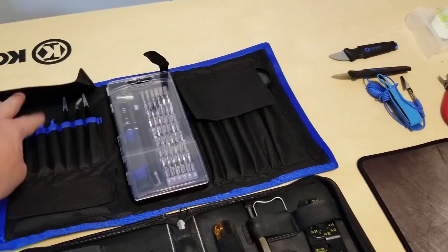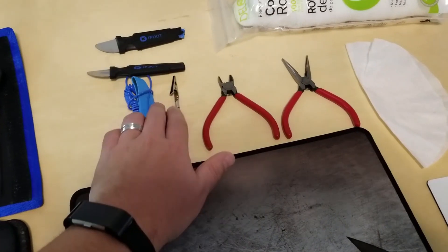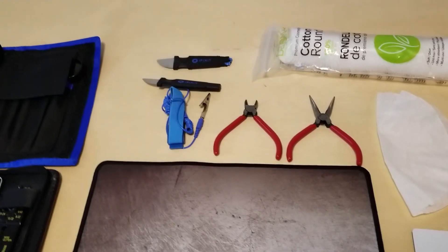Tweezers are handy, as are some of these pry bars and a magnifying glass — that kind of thing. This anti-static strap is important to help prevent electrostatic discharge when working on electronics, so you'll probably want to get one of those.